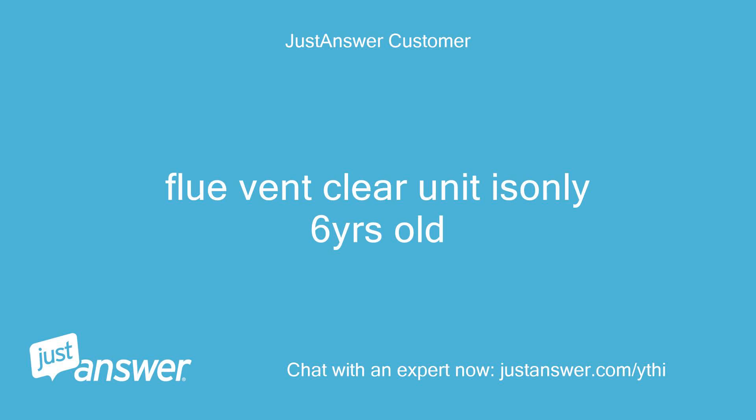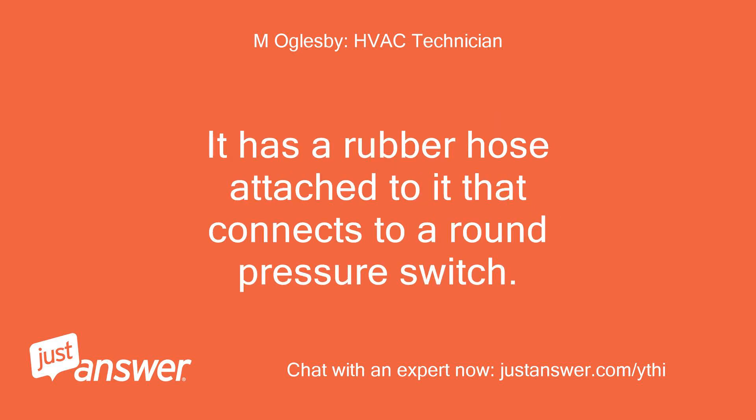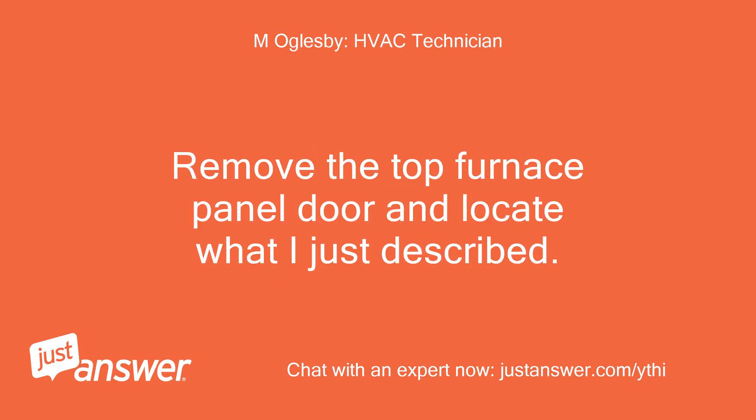Flue vent is clear; unit is only 6 years old. The inducer fan motor is located inside the furnace cabinet and is connected to the flue vent pipes. It has a rubber hose attached to it that connects to a round pressure switch. Remove the top furnace panel door and locate what I just described.